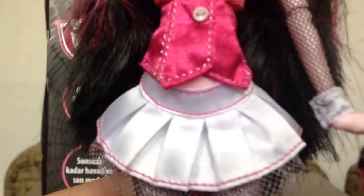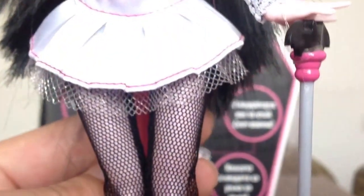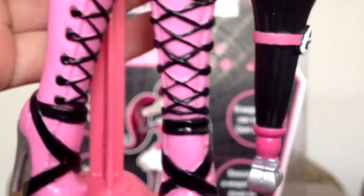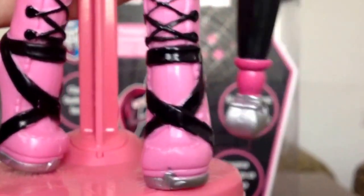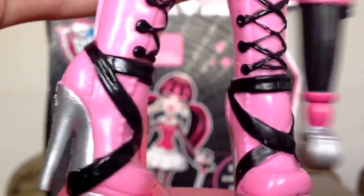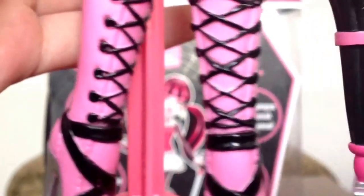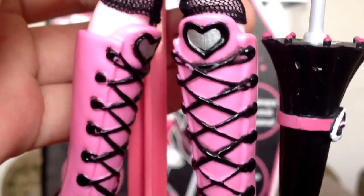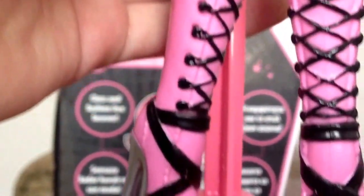She has this white skirt with white fishnet on the bottom. Her leggings are the same fishnet material as her sleeves. And she has these nice pink long boots. They are with a gray heel and black laces and black hearts, and gray. That one is black. And yeah, so that is for her outfit.